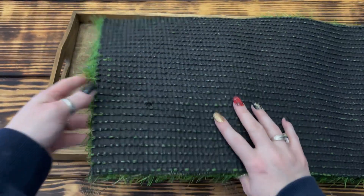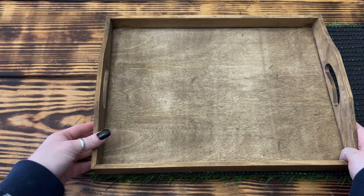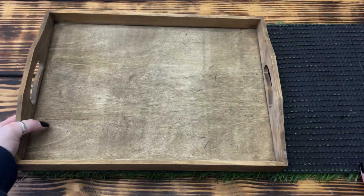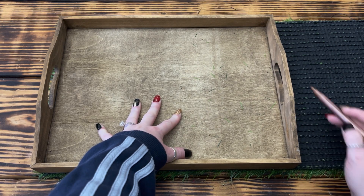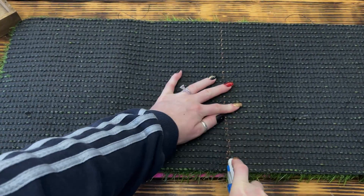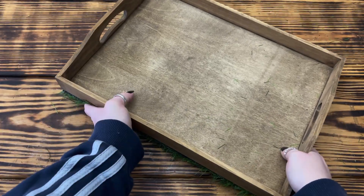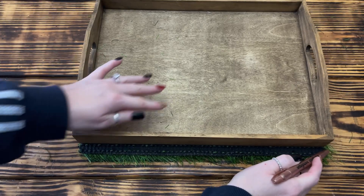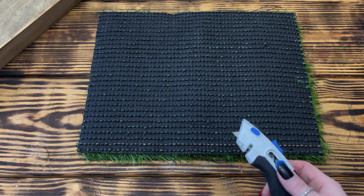To cut the table runner to fit the bottom of the tray, I flipped it over so the rubber backing was facing upwards and put the tray on top, making sure the edges were flush. Once positioned, I took a marker and marked along the edge. If you don't want to use faux grass for the turf, you can always paint the bottom of the tray green. I used a sharp utility knife with just a little pressure to cut through the table runner.